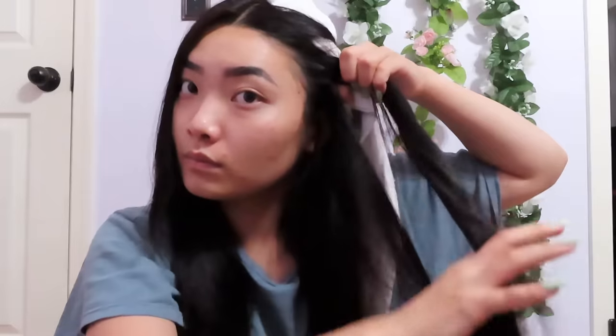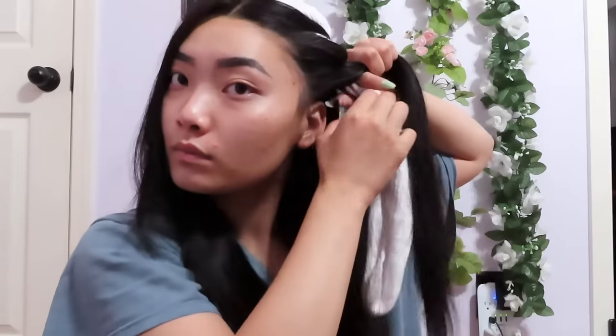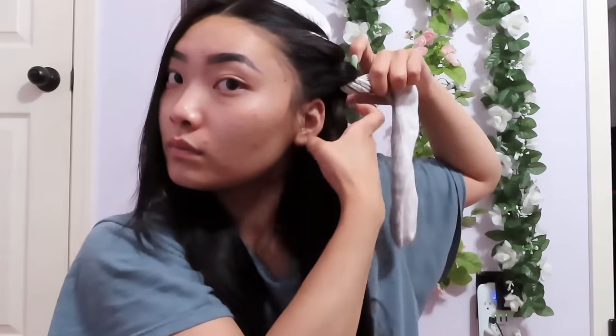I'm taking my socks and placing one at the top of my head. I'm grabbing one-inch sections and wrapping them around the sock, and as I wrap around I continue to grab another piece. It's kind of like a French twist. Just keep wrapping and grabbing another piece until you have no more hair left to grab.